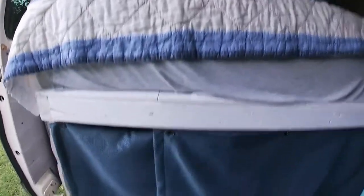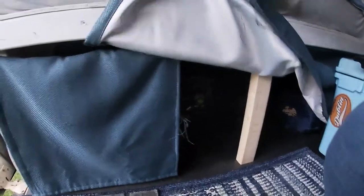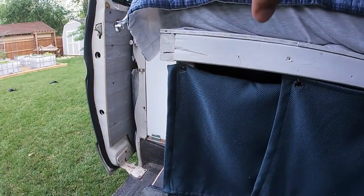Moving back to under the bed — we have lots of storage. This under-the-bed storage goes all the way through to the back doors and is the full size of the queen bed, actually extending to the wall. So we keep a lot of camping gear under there.